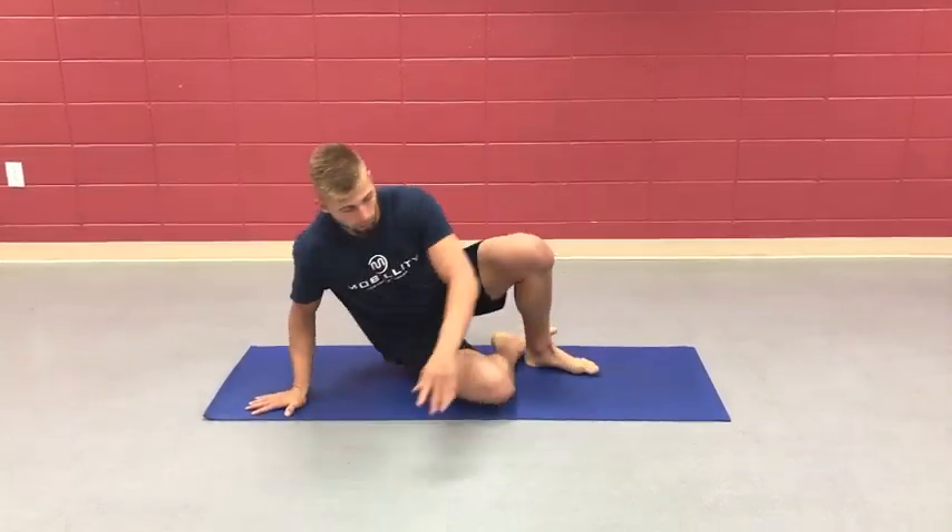In this segment of our core stabilization series, we are going to be working on a lot of side plank variations, really working on that lateral stability in the frontal plane. The first exercise we are going to use is demonstrated here.